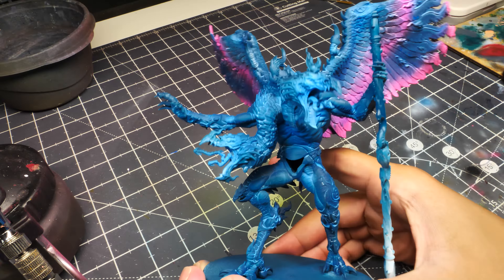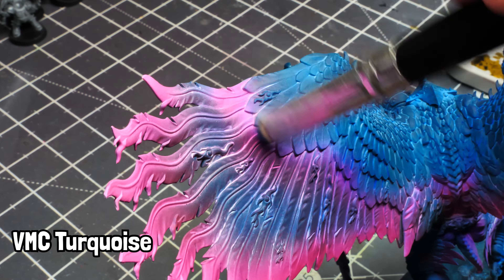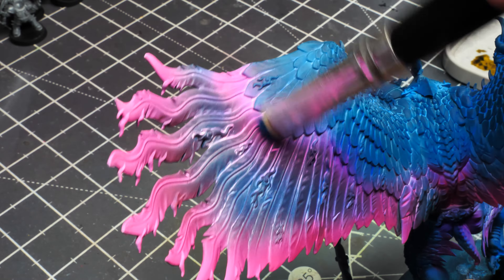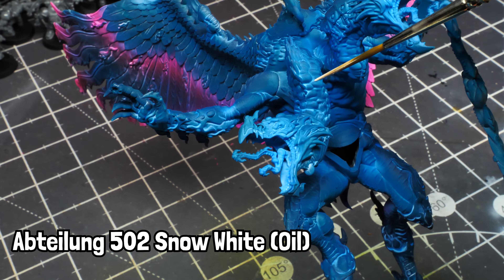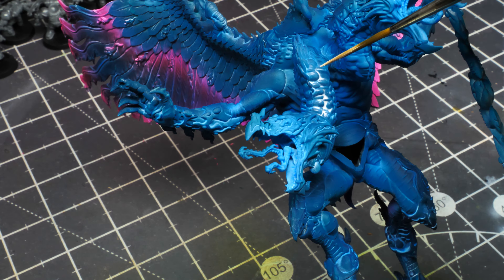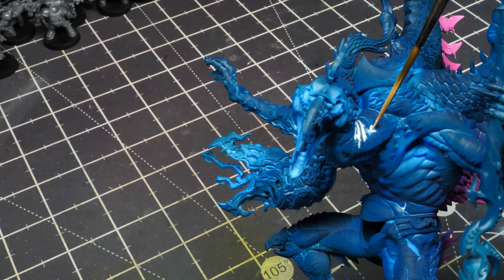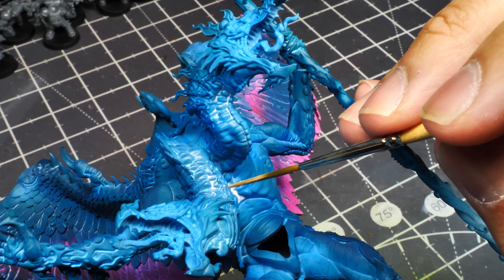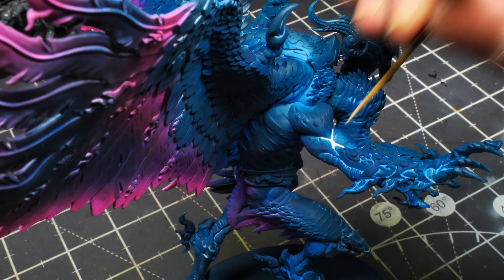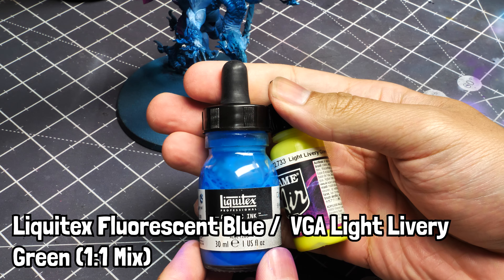Now we're going to grab Vallejo Model Color Turquoise and dry brush over those areas where we over-sprayed white and didn't want to turn pink — specifically the area between the layers of feathers. After that, we return to the ABS Long 502 Snow White and choose a couple of focal points to re-add white, making these areas even brighter than the fluorescent blue. I focus on both necks, the chest area, the leg, and my favorite area — the upper arm. I also returned to those areas with a titanium white ink for a little glow effect.